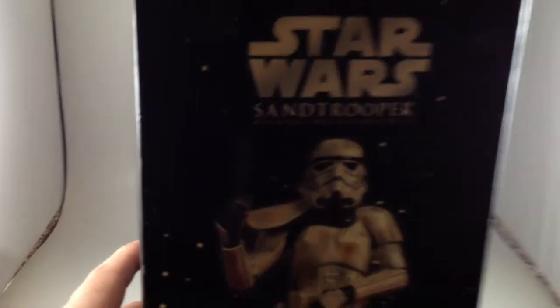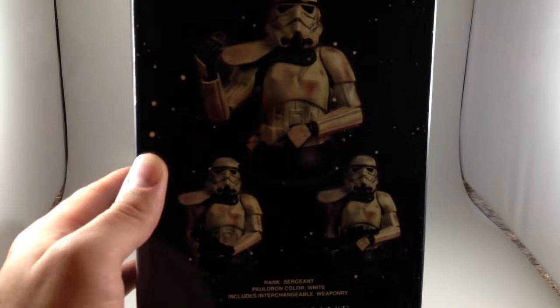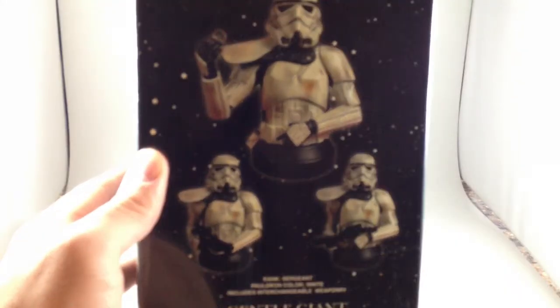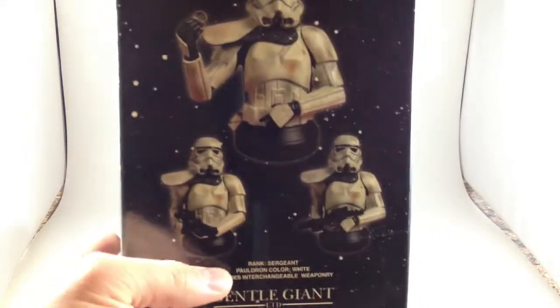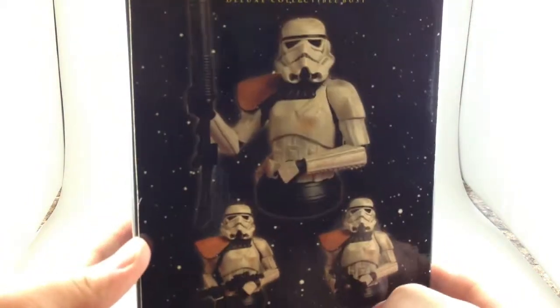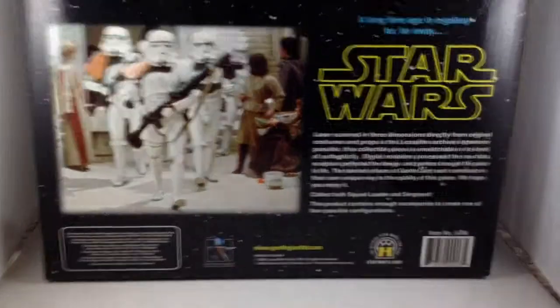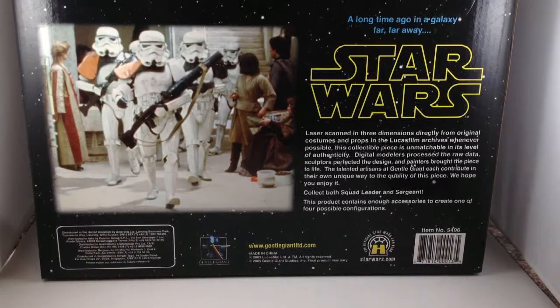On this side it doesn't fit in the box so it's going to be dark, but you get a quick look at the other one we'll be looking at — the Sergeant Sand Trooper Bust. Going back around to the other side, we see this one, the squad leader with the orange pauldron, the various poses he can take, and then a little bio on the figure and a shot from the film.